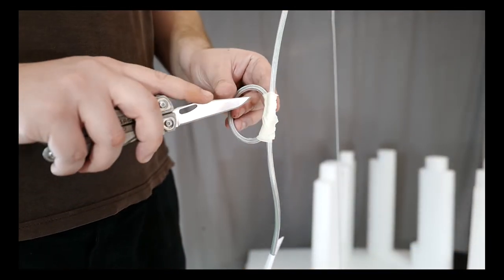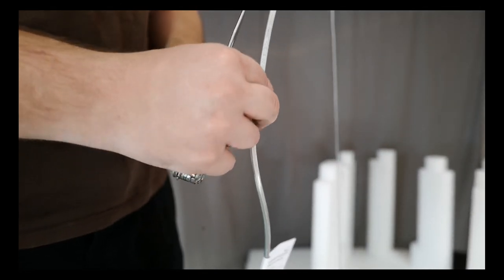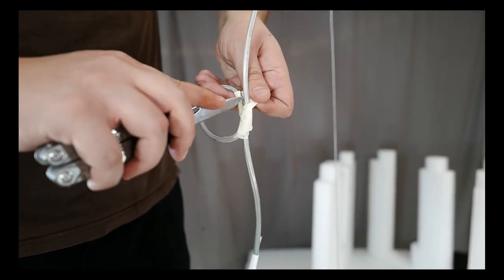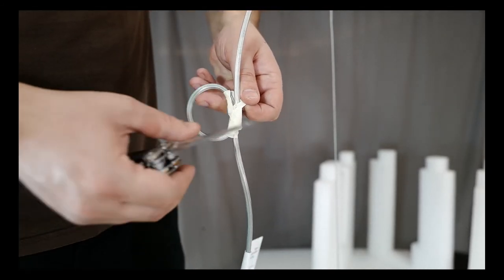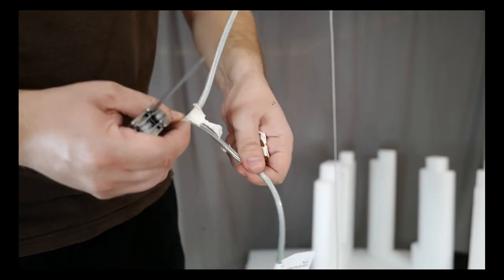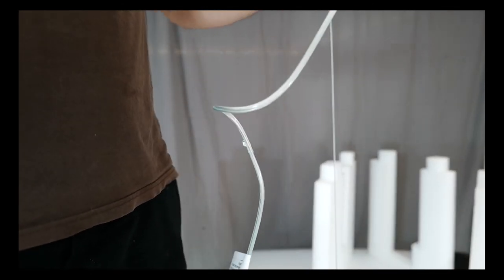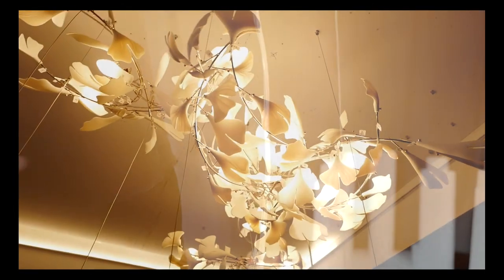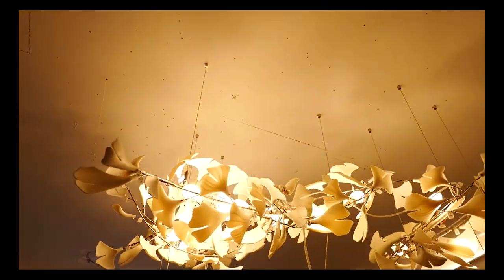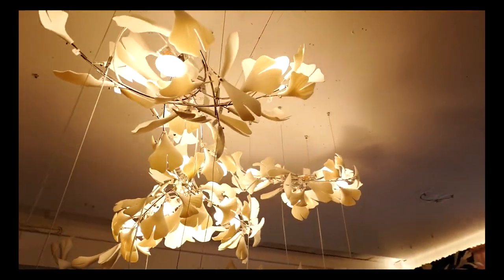Now you must open the small loop you made in the middle of the power cable and arrange the cable so it harmoniously flows in place. Now that the length of all the cables is adjusted and you are certain that the chandelier is in its final resting place, you must remove all the labels from the mounting systems and cut away the excess steel cable.